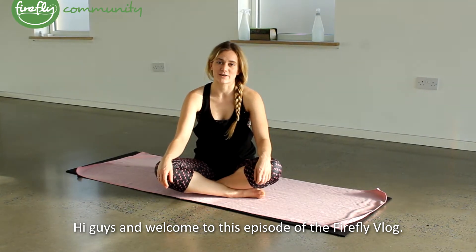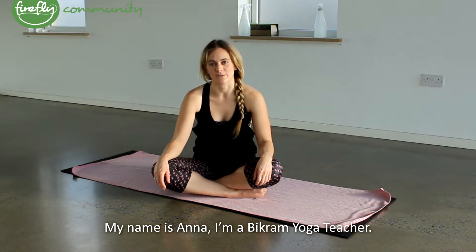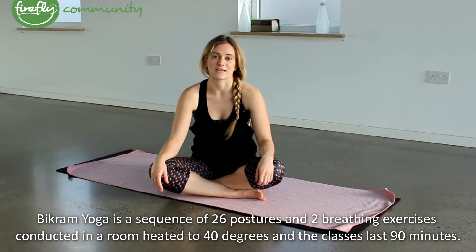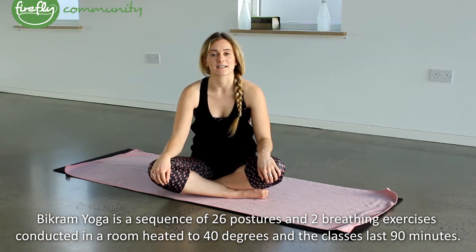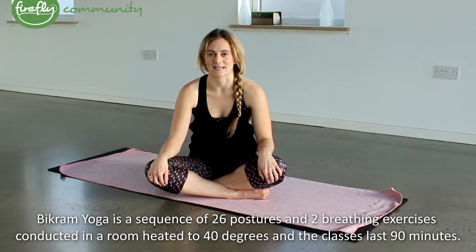Hi guys and welcome to this episode of a Firefly vlog. My name is Anna, I'm a Bikram Yoga teacher. Bikram Yoga is a sequence of 26 postures and two breathing exercises conducted in a room heated to 40 degrees, and the classes last for 90 minutes.